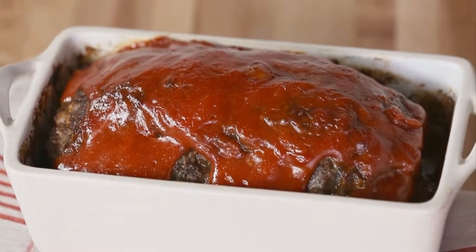Meatloaf is the ultimate comfort food. Everyone has their favorite recipe, but there is a secret that makes a big difference: Don't overmix.